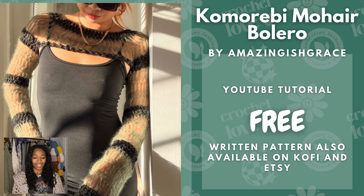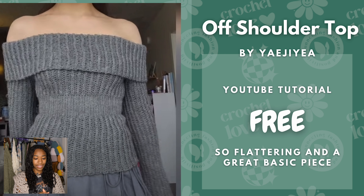Next we have this Mohair Bolero by Amazingish Grace, and this is a free YouTube tutorial. Boleros are very versatile — can't go wrong with that. I really like how this one is made and I really love Mohair pieces. Next we have this Off the Shoulder Top by Yay Gia, also a free YouTube tutorial. I love how flattering it is — how it cinches in at the waist — and I also like how it looks like it's knit.